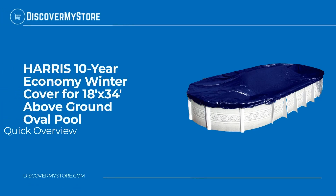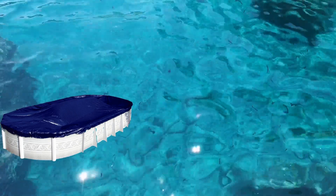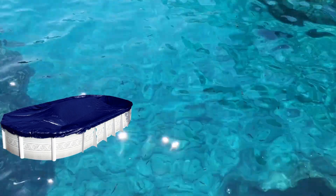In this video we will quickly overview the Harris 10-year economy winter cover for an 18 by 34 foot above-ground oval pool. The cover features reinforced double-stitch borders and includes aluminum grommets every three feet for easy and secure tie-down.